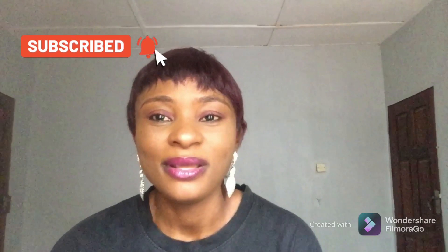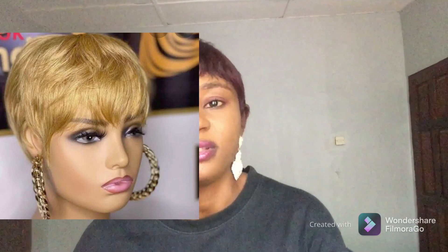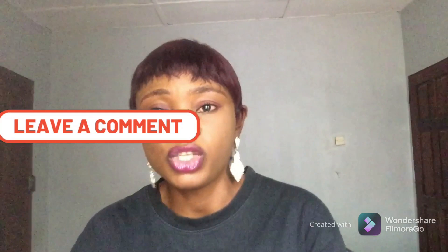One quick tip for this hairstyle: whether you are doing it yourself or taking it to a stylist, please make sure you tell them to use needle and thread — they should sew it, not use glue. Back in the day glue was used, but glue doesn't last because after a while it will start peeling and pulling off. When you sew it the normal way with needle and thread, it lasts much longer.